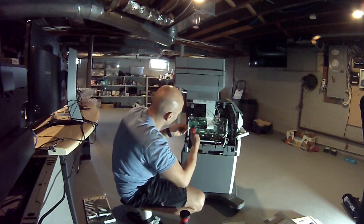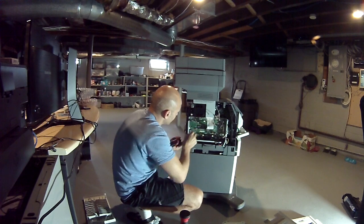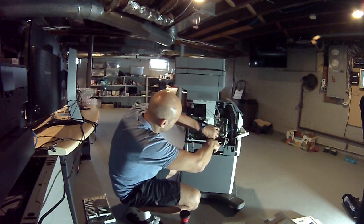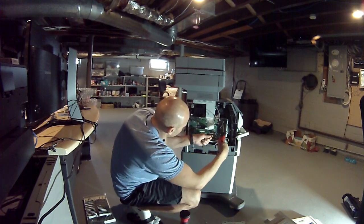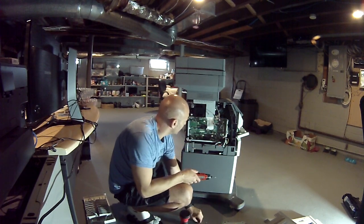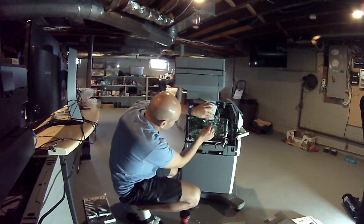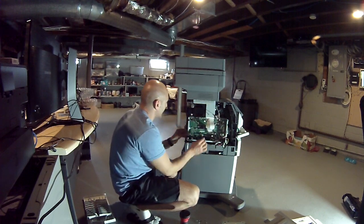Obviously everybody has different ways to do things. If you have a power screwdriver it will make things a lot easier and faster. I work on printers, cabling, security surveillance cameras, anything you could think of under the sun when it comes to IT — routers, switches. I'm really blessed, I love doing this.